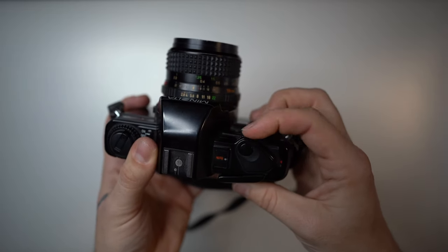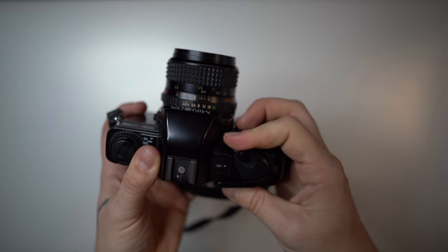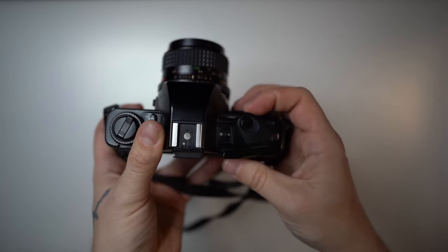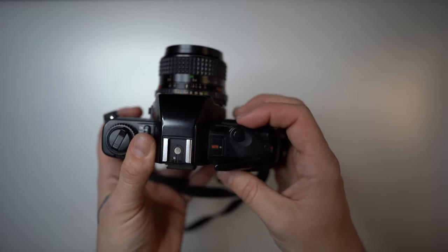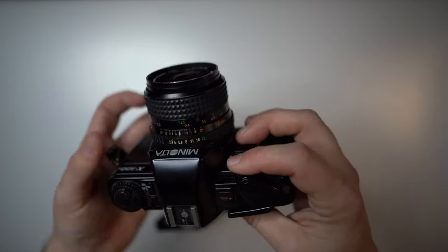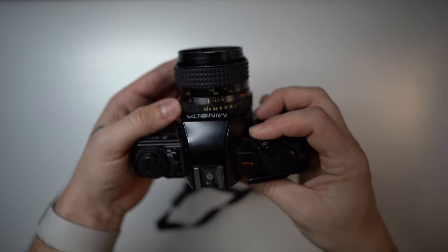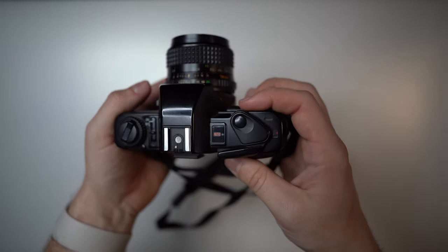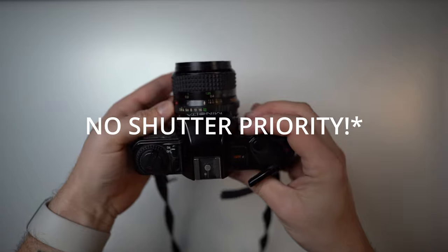That wheel spins completely in a circle, so you can set bulb mode or any shutter speed you want, as well as automatic. On automatic, this camera operates in aperture priority mode — you choose your aperture setting and the camera automatically chooses the shutter speed for you.